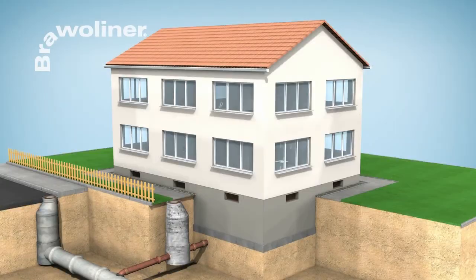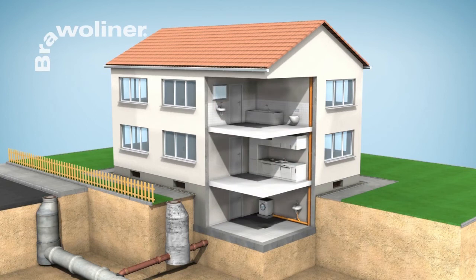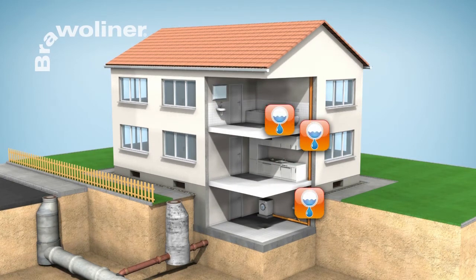Bravo Liner domestic rehabilitation. Bravo Liner offers a universal rehabilitation system that can be used to rehabilitate underground pipes and also damaged downpipes, branch lines and connections inside buildings.